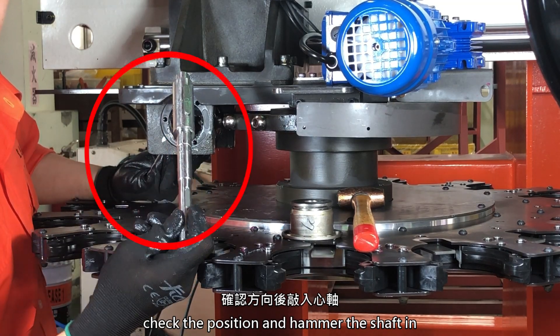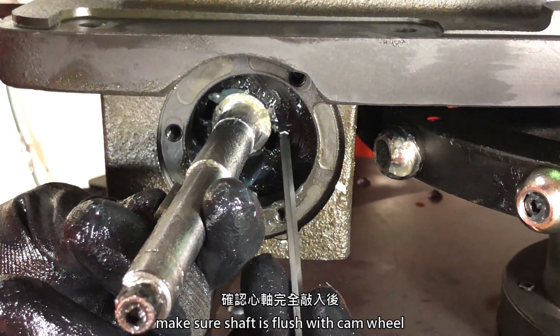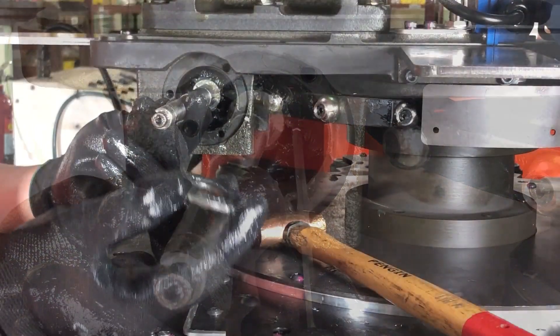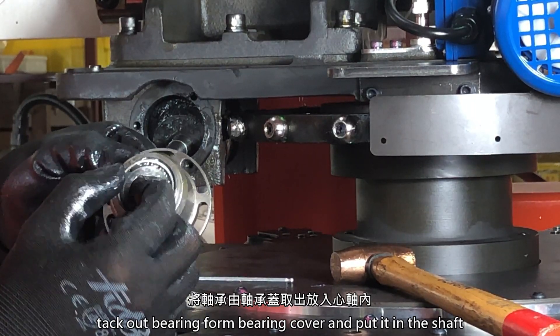Check the position and hammer the shaft in. Make sure the shaft is flush with the cam wheel. Put in the barrel cam block. Take out the bearing from the bearing cover and put it on the shaft.